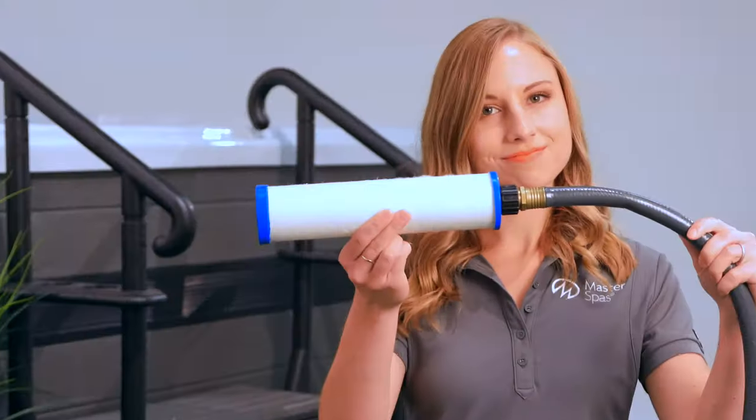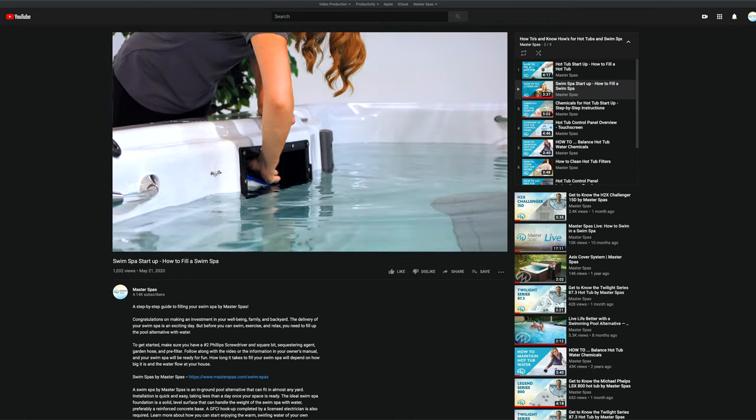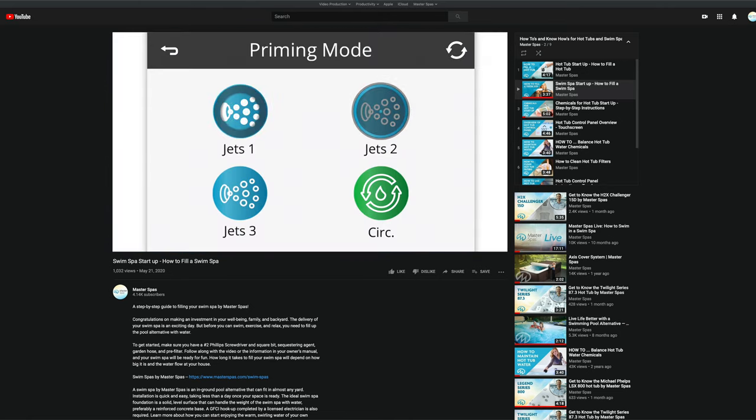First things first, fill the swim spa with water. If you need help, you can check out our video where we walk you through the initial fill-up process.